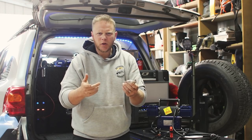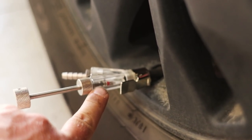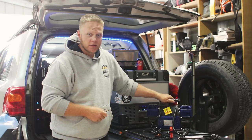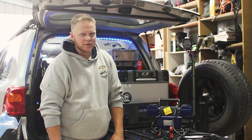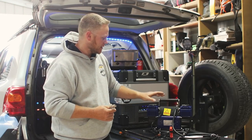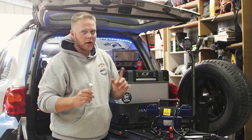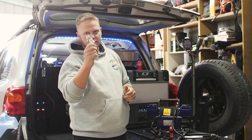Essentially what it does is — you all know the ARB and Kings ones where you pull the core out of the stem and you can deflate the tire really quickly. Pretty much the same thing, but for putting the air back in as well. Seems pretty good and self-explanatory, but I want to test it out. It also gives me an excuse to test out this Kings double thumper compressor. I actually bought this to do a review between the twin ARB and the twin Kings one. So I'm going to chuck this onto the Kings one, see if it makes it faster or not, then put it on the ARB one as well and do the same comparison — so you get an idea of speed differences based on both compressors.